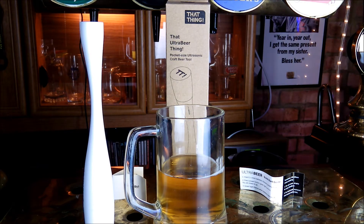Essentially, this promises to revitalise your beer if it's lost its head but still has plenty of fizz inside. It promises to give you back that head. The idea is that you get more aromas and flavours if you have a smoother head with smaller bubbles.